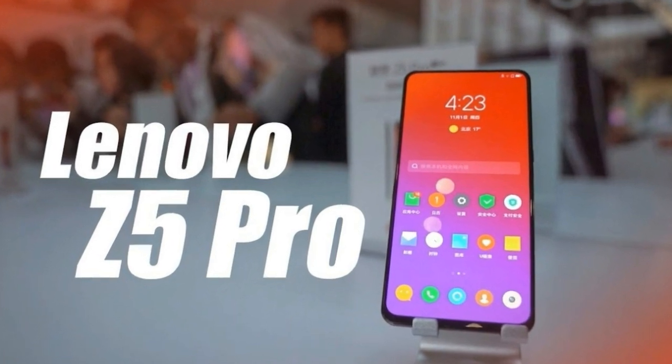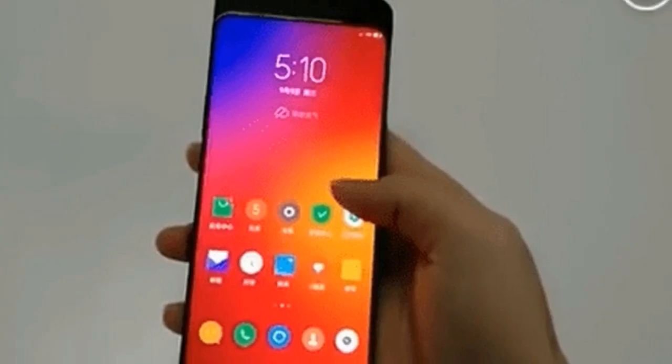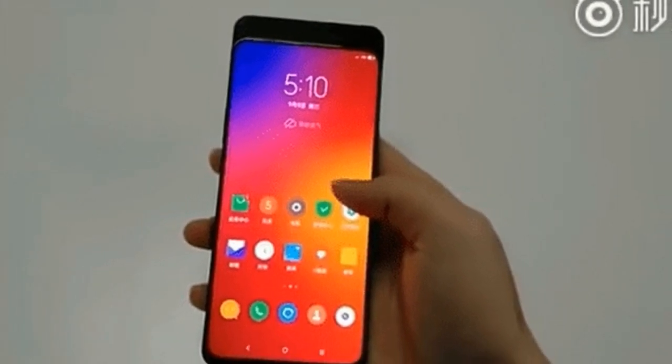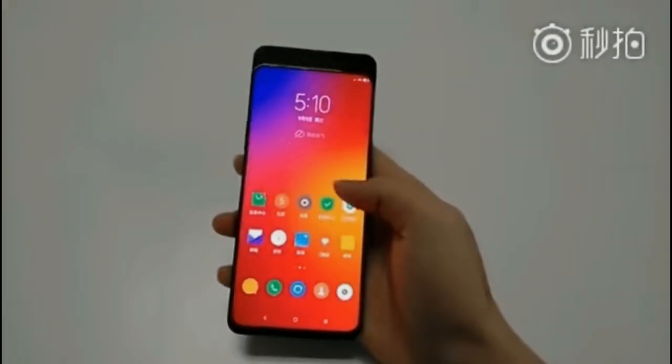The Lenovo Z5 Pro mobile features a 6.39 inches, 16.23 cm display with a screen resolution of 1080x2340 pixels and runs on Android V8.1, Oreo, operating system.